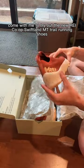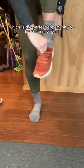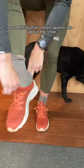Come with me to try out the new REI Co-op Swiftland MT trail running shoes. Today I'm going to be running for at least an hour, which is the perfect opportunity to try some new gear.